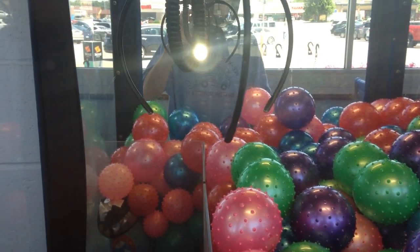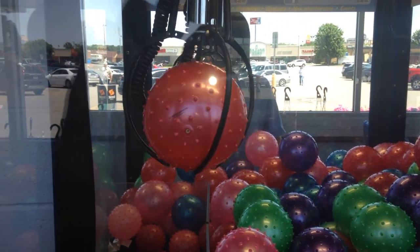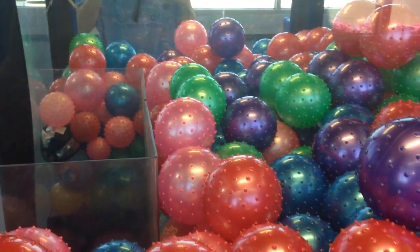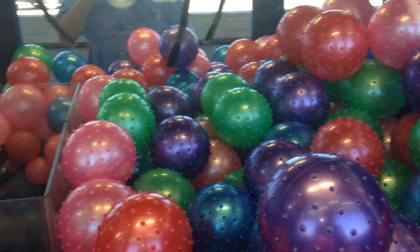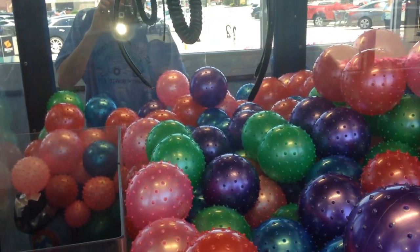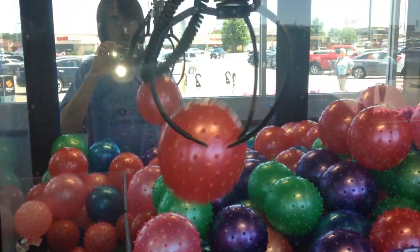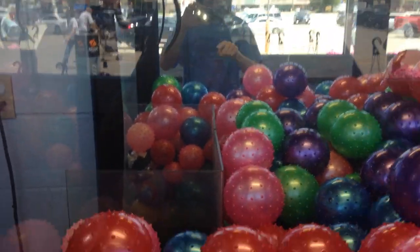8 seconds. There it is. Perfect grab here. How about for a two in a row. Might as well go for this other red one. Nice, nice. Two in a row. Bounce in. Cool.